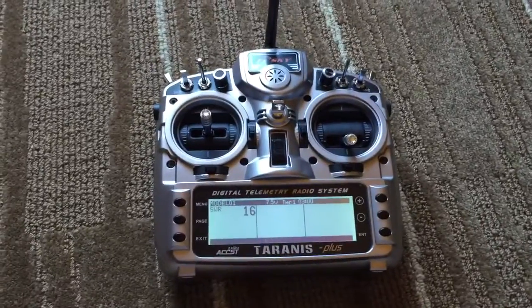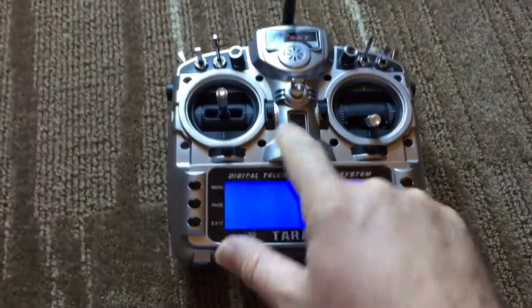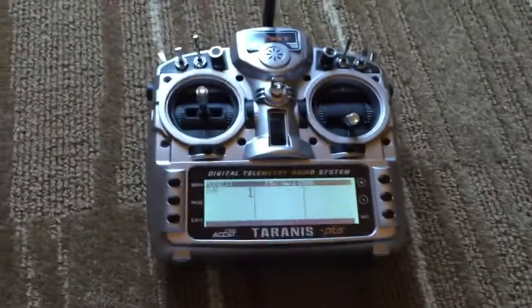But the only way I can usually get it back to 1 reliably is to turn the radio off and turn it on again. Welcome to FrSky Tyrannus. And go into that SWA display again and there you see 1.